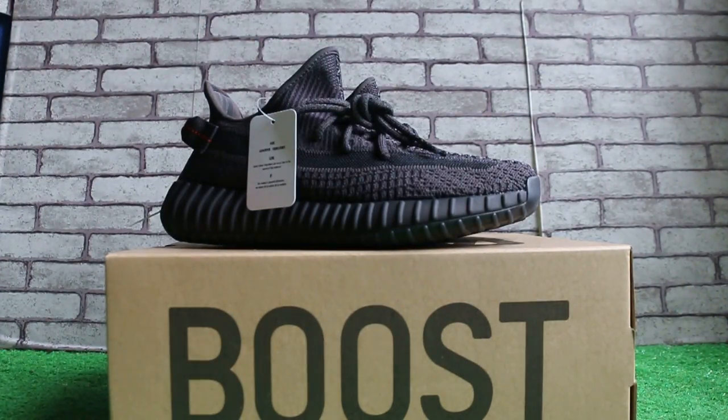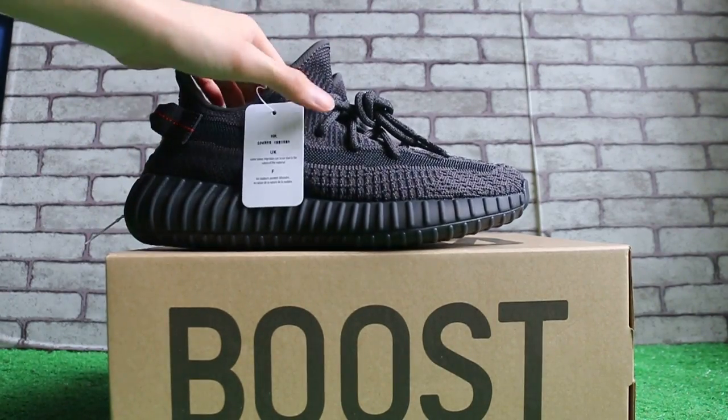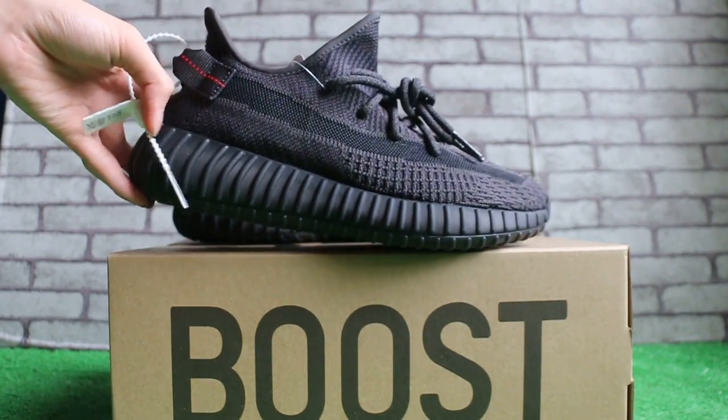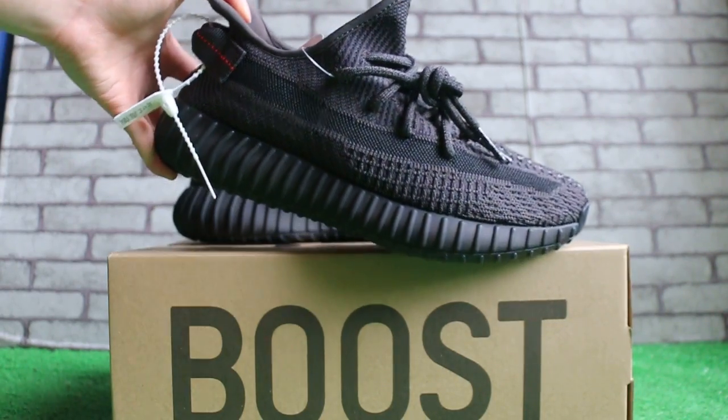I want to show you the Yeezy Boost 350 V2 Black Static — only less reflective. Now let me show you. First, check the size. It goes on sale next month and we got the sample.